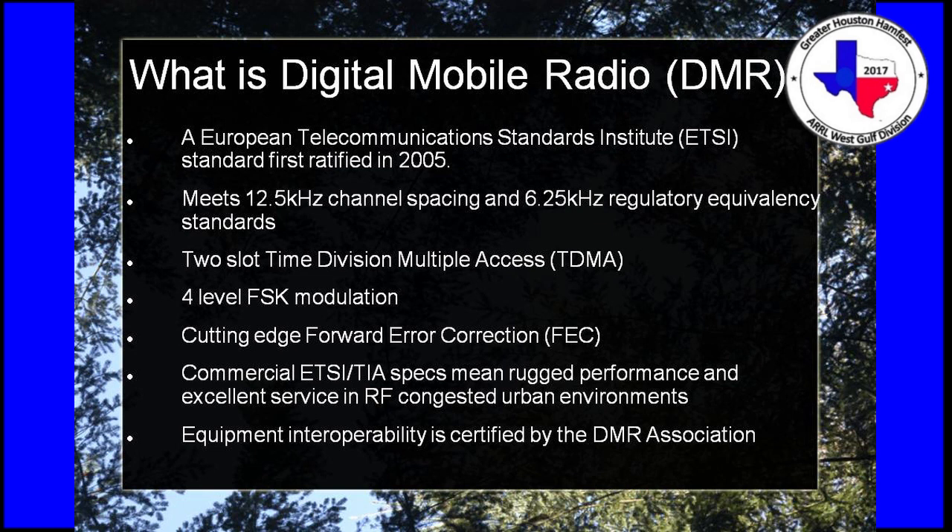DMR was developed by the European Telecommunication Standards Institute — an ETSI standard. It was developed as a narrowband spacing to accommodate the 12.5 kilohertz spacing that most commercial and police and fire departments have been required to go to by the FCC. It uses TDMA — time division multiple access — which you might recognize from cell phones about 10 to 12 years ago. It is four-level FSK and incorporates forward error correction. DMR, unlike D-STAR and Fusion, is a commercial standard — it was not developed for amateur radio, and neither was P25.